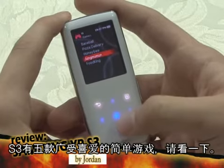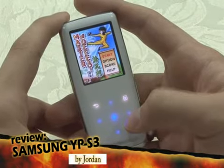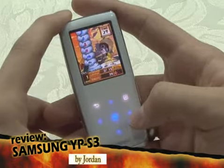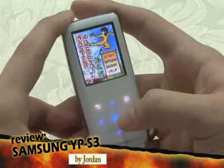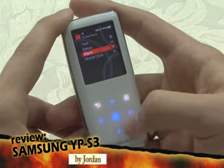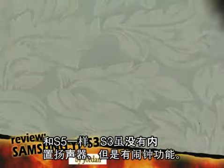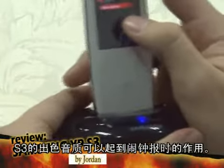The S3 has five simple, addicting games inside. Just like the S5, the S3 has an alarm for you. Although there is no speaker inside, if you use a separately sold cradle, you can use the S3 as a cool-looking music-playing alarm clock.